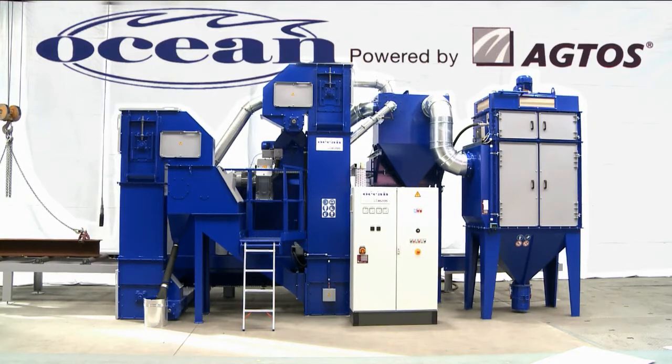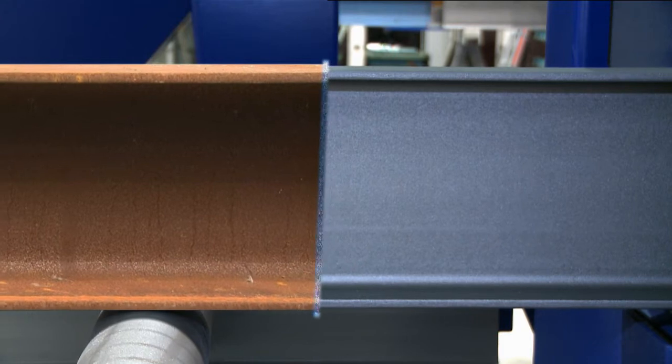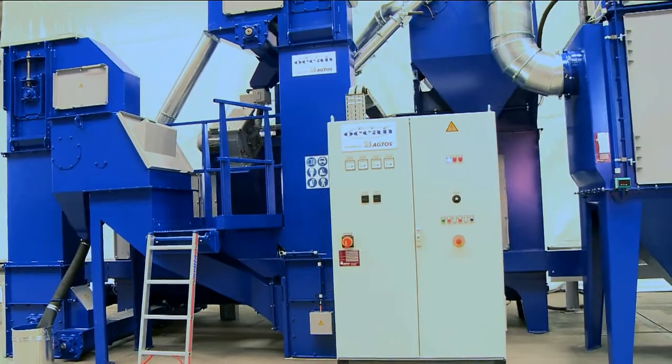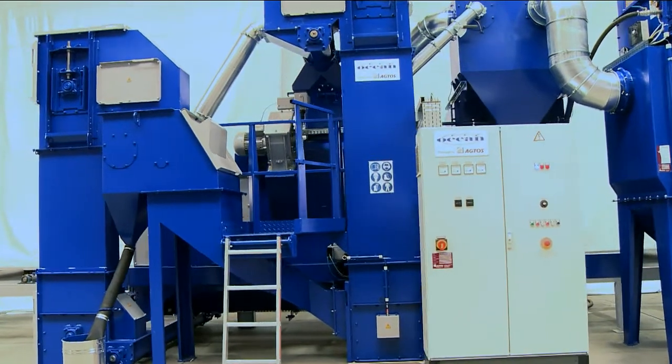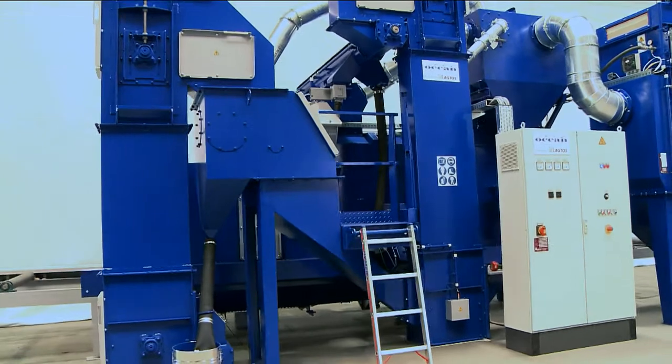Actos worked together with Florida-based Ocean Machinery to develop the Ocean Blaster for blasting steel beams. It meets the requirements of the steel processing industry and combines performance and economical operation in a unique way.